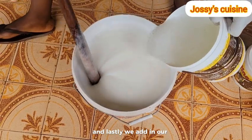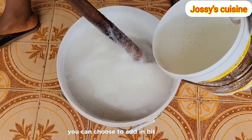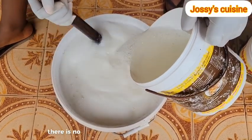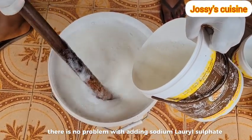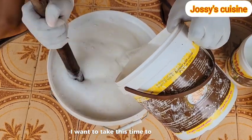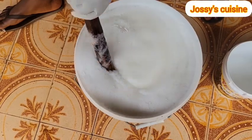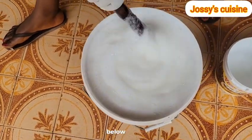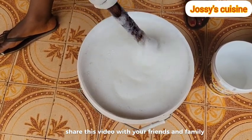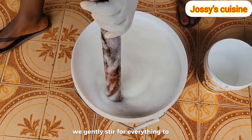Lastly, we add in our SLS - sodium lauryl sulfate. You can choose to add in bit by bit and mix, or pour everything at once and mix - there is no problem with adding sodium lauryl sulfate. If you have watched up to this point, I want to take this time to appreciate you. Thank you so much for the support. Please don't forget to like and leave a beautiful comment in the comment section below, and equally share this video with your friends and family. We gently stir for everything to mix well.